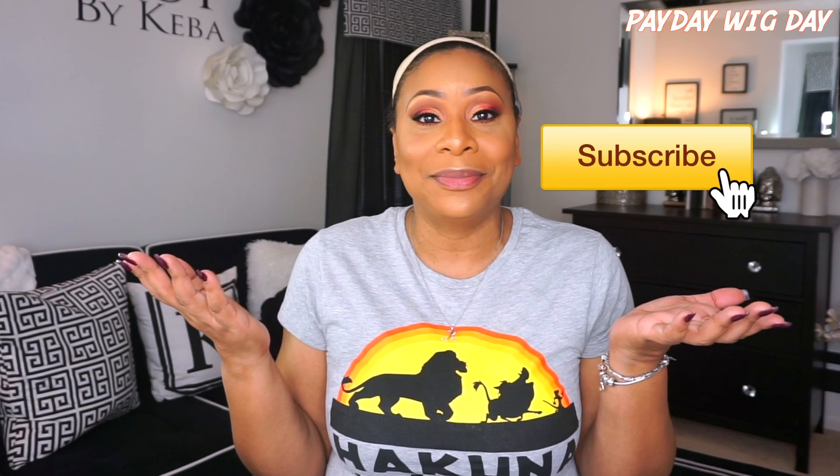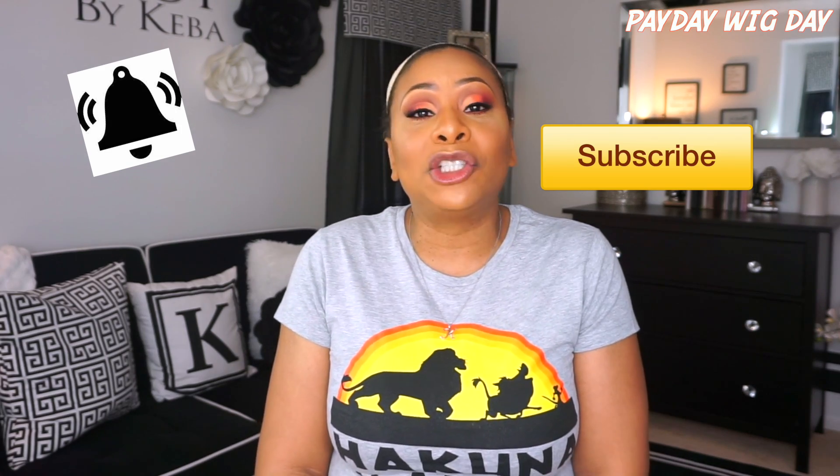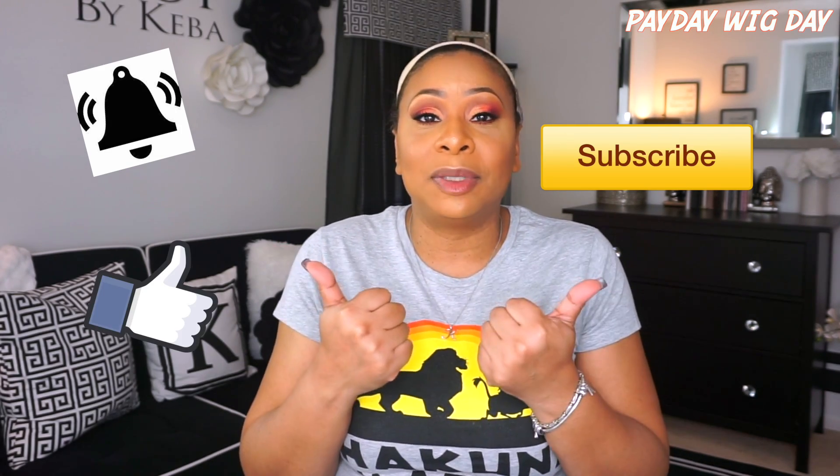Hey guys, welcome back to my channel! Before we get started, make sure that you subscribe, hit that notification bell so you never miss another video from me, and give this video a big thumbs up if you like it, which I hope that you do.